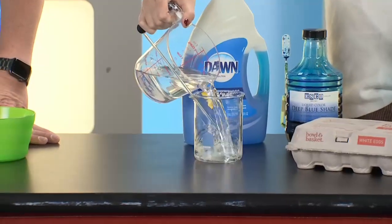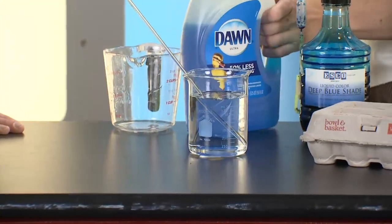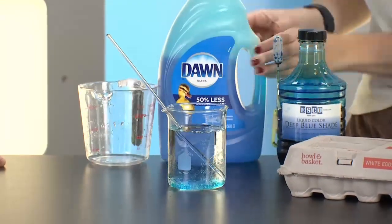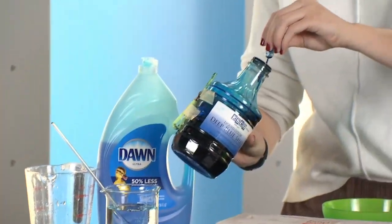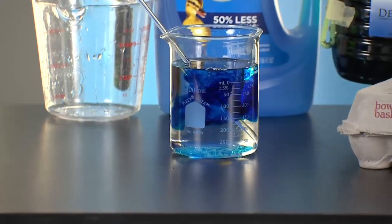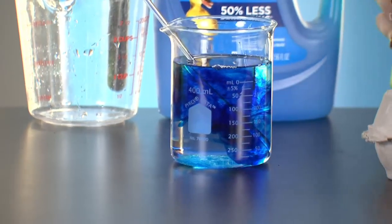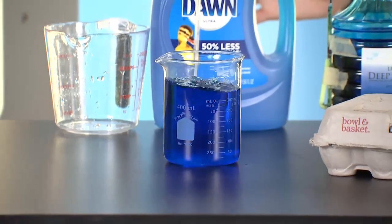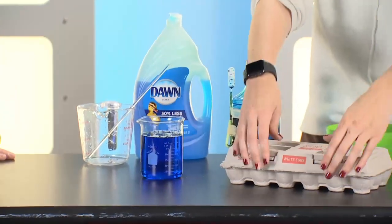You're going to put about a cup and a half of water, then a quarter teaspoon-ish of dish soap. The food coloring is really the important part because we want to see this water going through the shell and the membrane. Because if water can pass through, then we know air would be able to pass through too. That's your whole mixture — super simple. Water, soap, food coloring. A lot of people have that at home already.